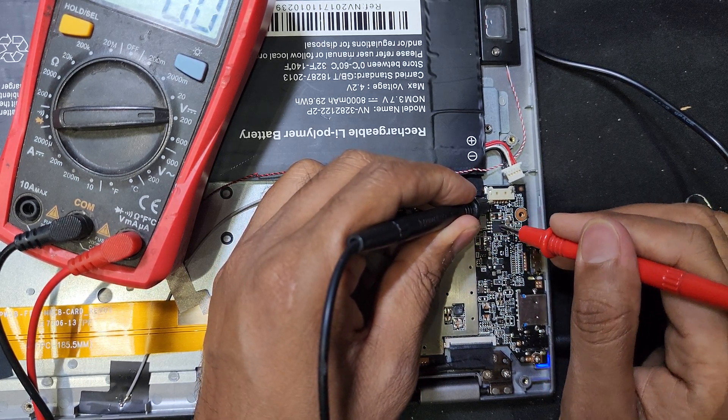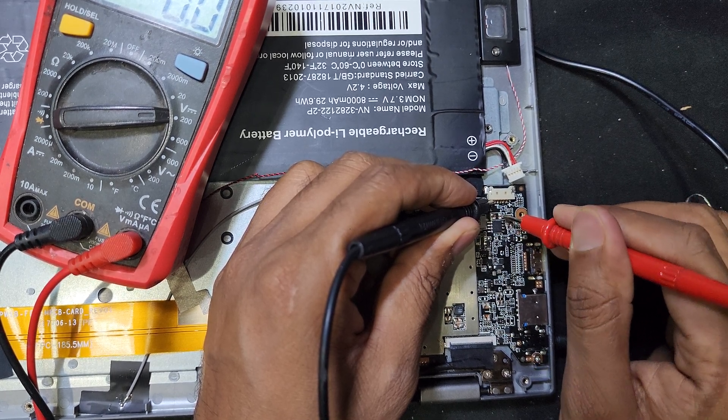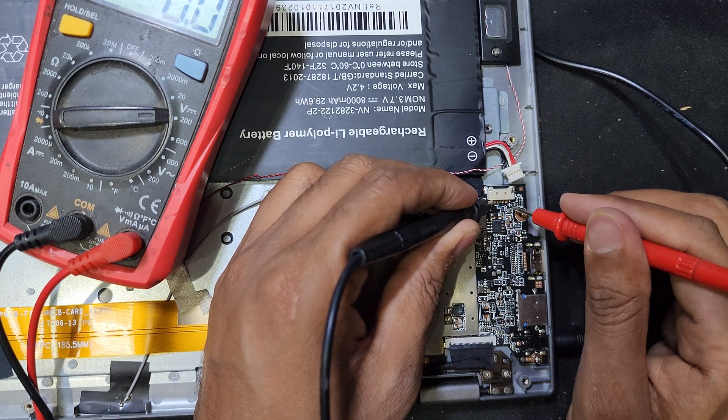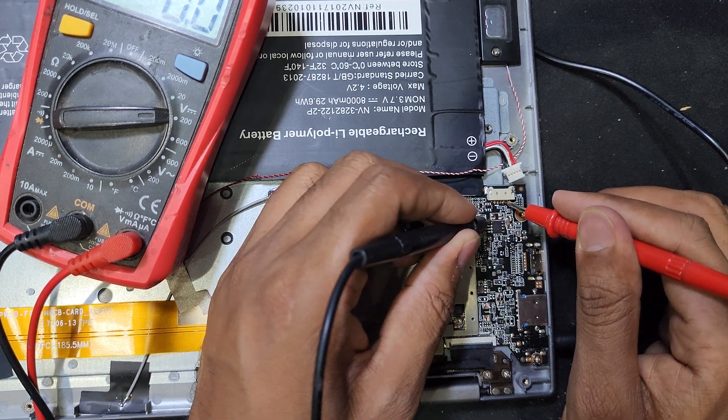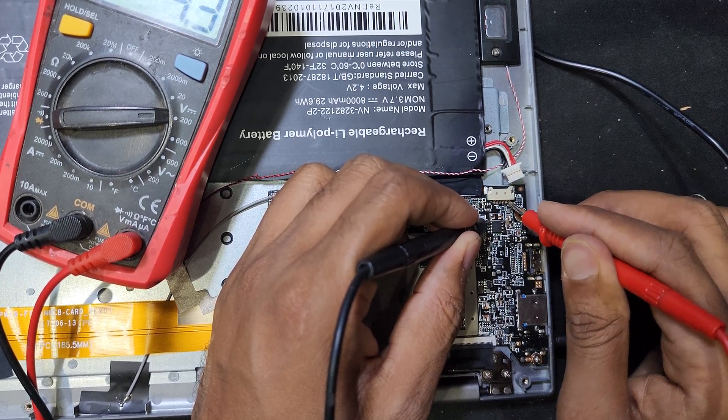There is 5 volt in this IC but the battery has no voltage. So maybe I will solder from this IC to here and check if it is working or not.